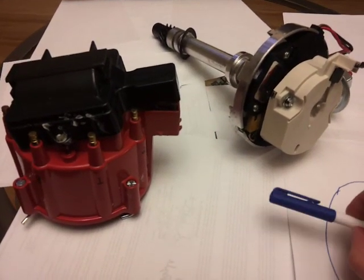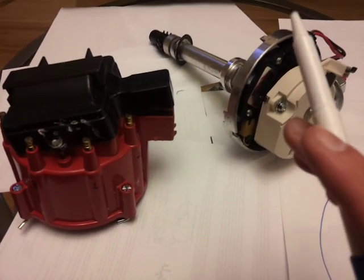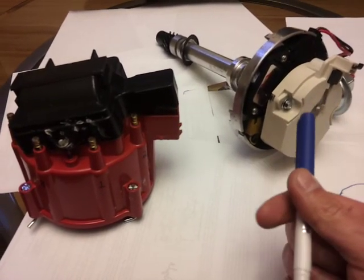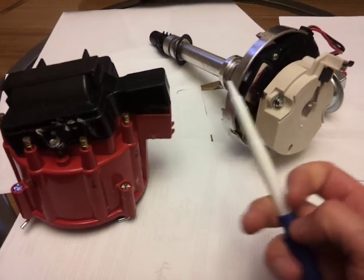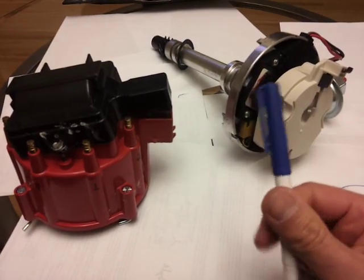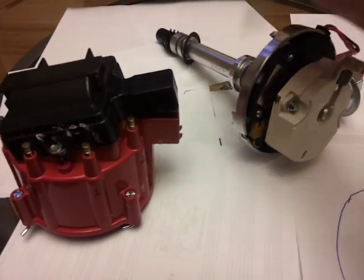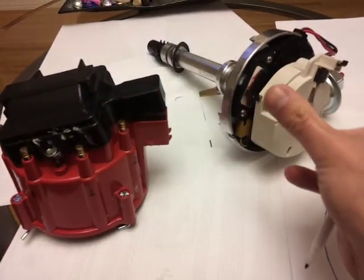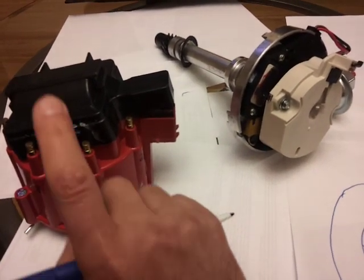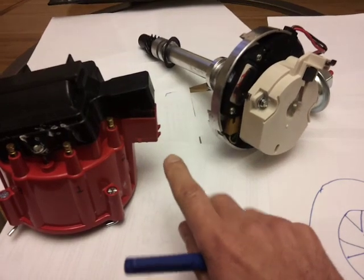Welcome to this clown's garage — actually living room in this case. In this video I will discuss how an HEI distributor works. This particular one is from a Chevy small block, carbureted version. You can tell it's the carbureted one from the module, which I'll get into. HEI normally means the coil is on top of the distributor cap. There's also a different type of HEI but I'm not going to talk about that.